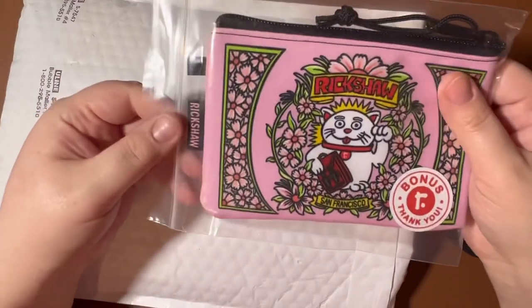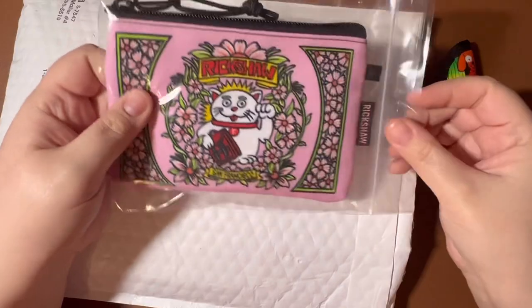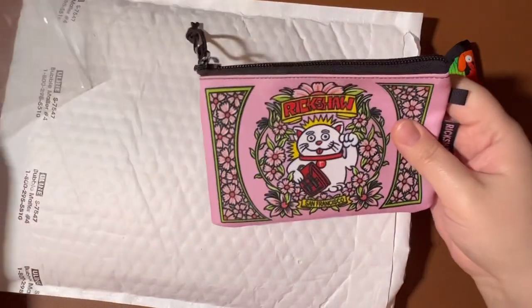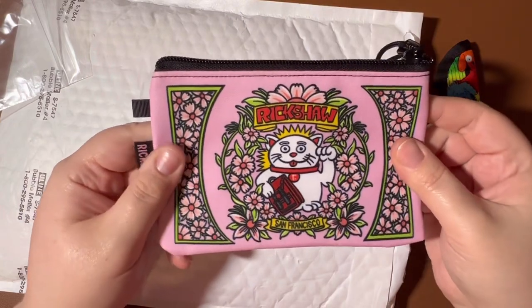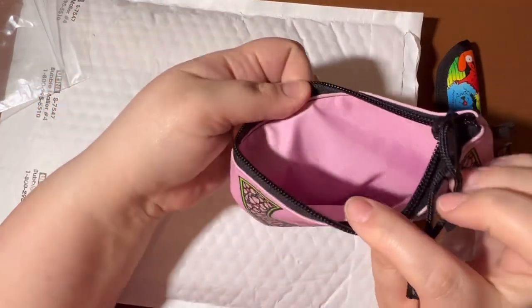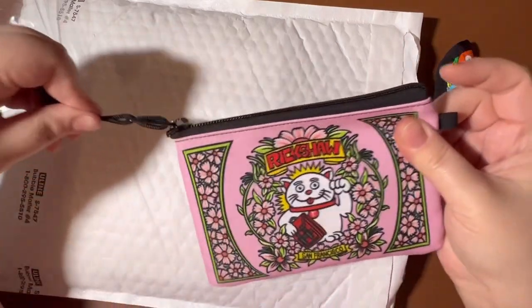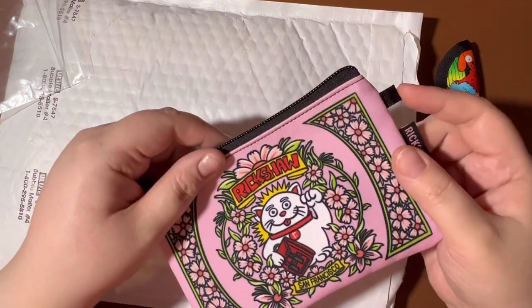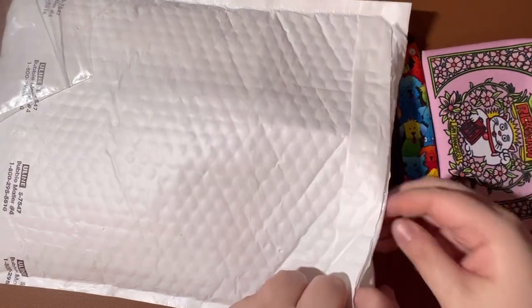Oh, a bonus! It looks like a little zipper bag in a Ziploc bag. It's a little pink bag with a Rickshaw cat or lion on it, lined with matching pink. I wonder if they noticed that I like pink. This is great — it's got a little loop here that you could put a carabiner on and clip it to something. That's hilarious.